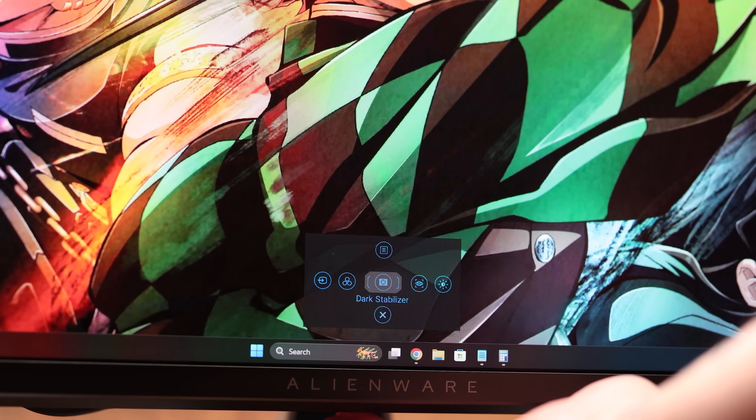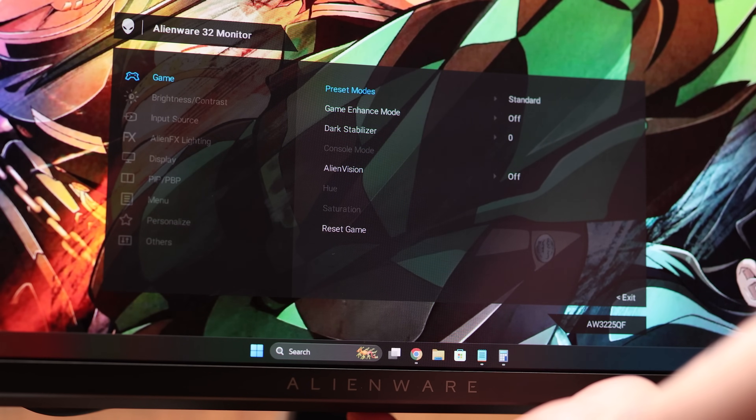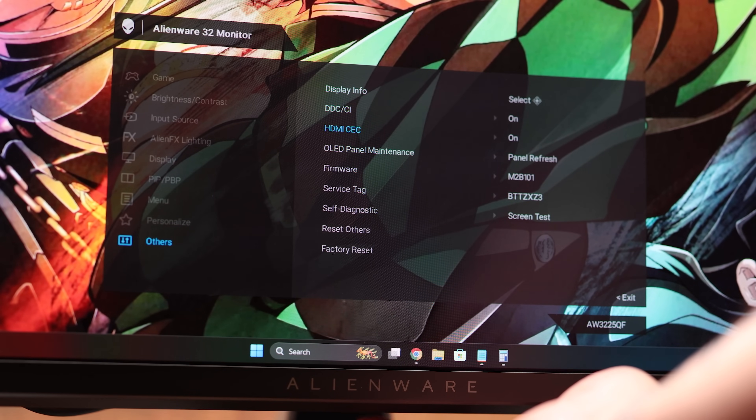Clicking the joystick on the bottom of the monitor gives you access to a quick menu with options like Alien Vision — where you can alter the look of a portion of the screen — or access a crosshair, change brightness or contrast, switch input sources, change preset modes, and access the Dark Stabilizer. Clicking up gets you into the full menu, where you have options like Game Enhance Mode to view your frame rate, change the Alien FX lighting color, access Smart HDR to switch HDR modes, perform a Pixel Refresh which takes up to 8 minutes, or a Total Panel Refresh if you've had static images up too long — take caution, as that takes up to an hour.